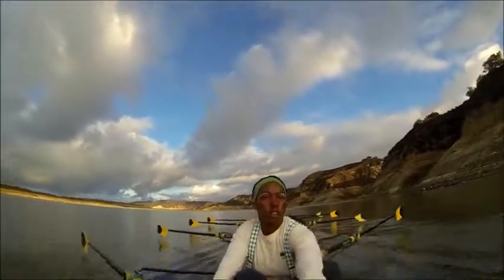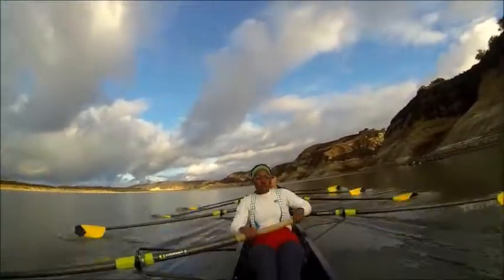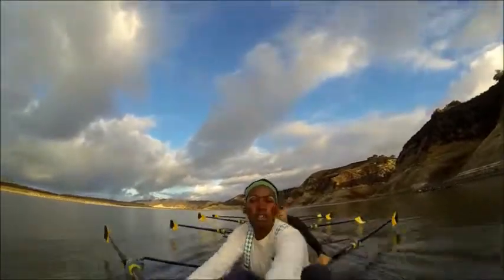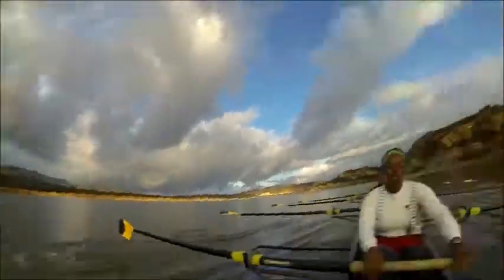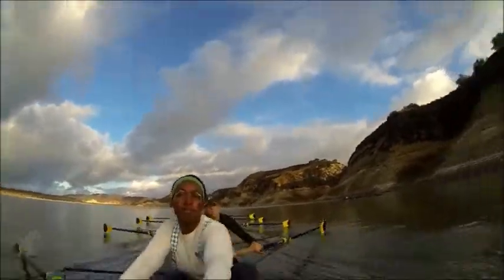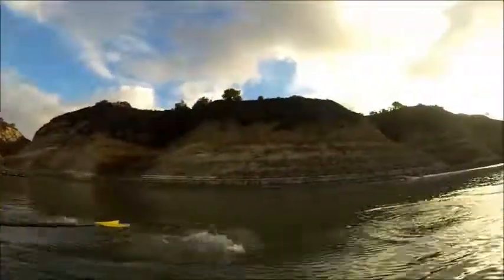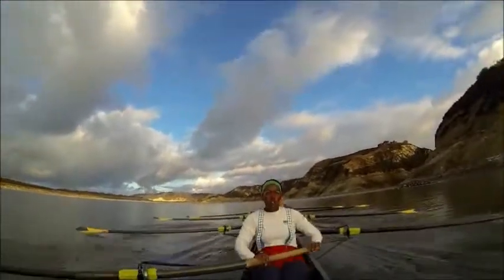Keep this pressure up here, driving together right there ladies. Make these strokes nice and strong, all together. Let's make them aggressive here — you're holding that handle nice and steady, coming up into the catch there. You're holding those knees down. Matching up to knees and square up here ladies. Hit and send, hit and send — right there ladies.